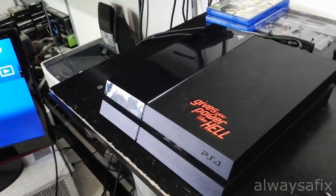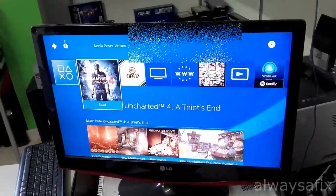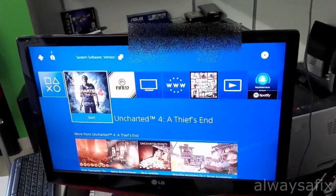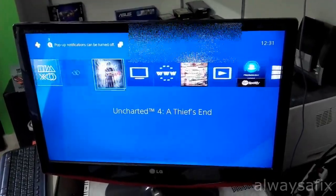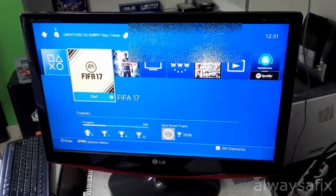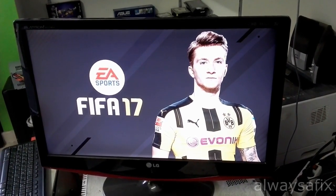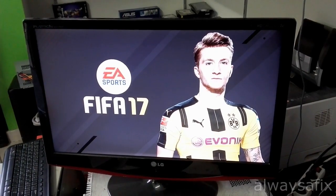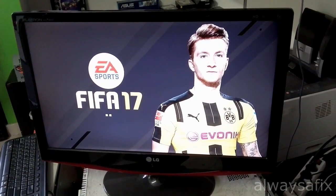The disc loads properly now. It's recognized the disc — took a bit of time. So it looks like that cleanup of the dust has sorted out this problem. Thanks for watching, and remember there's always a fix.